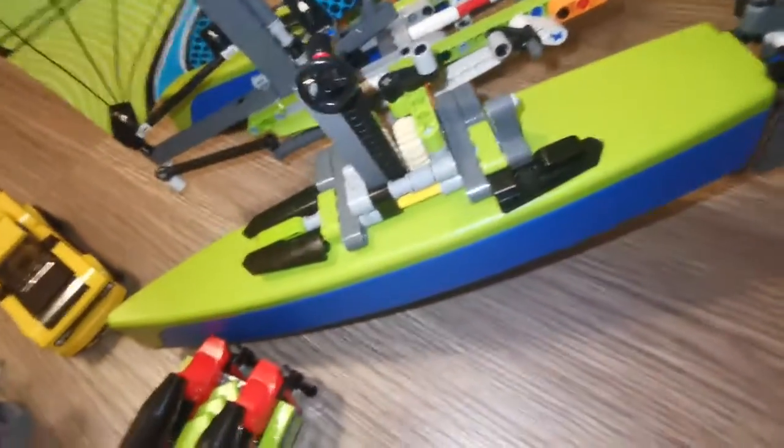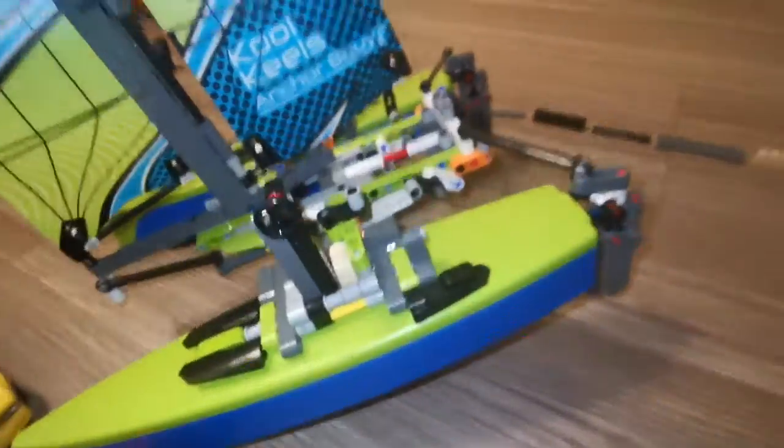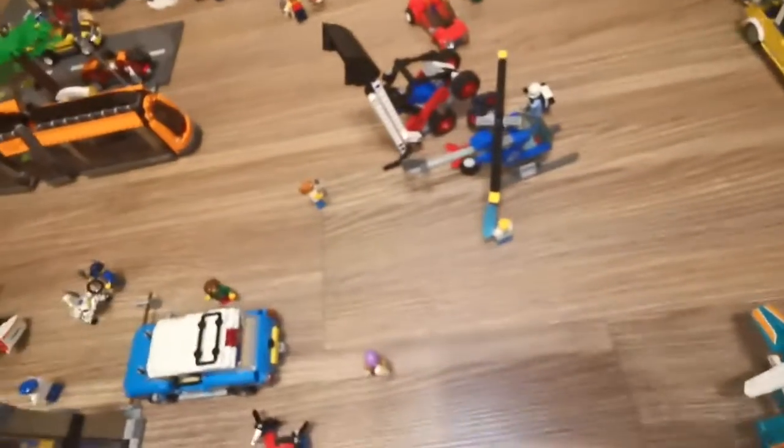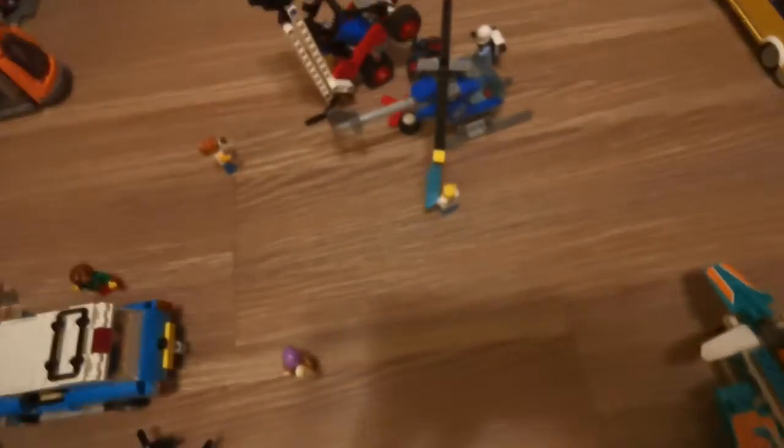I forgot to close my flashlight on my dad's phone. Maybe I should keep it open — it's not really bright. Well, maybe I should open the light a bit more. Wait a sec, guys. I'm gonna close the light for a bit. Yeah, I'm back.